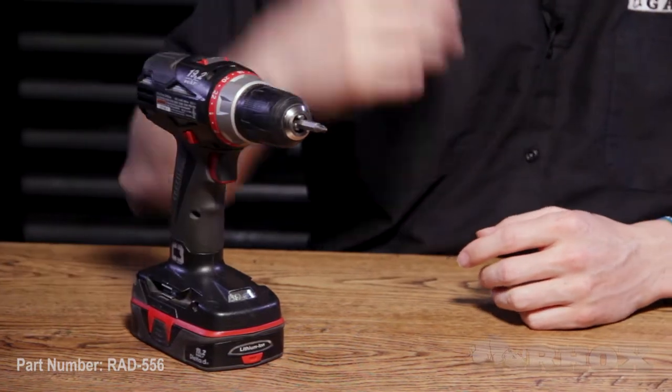Now that we've taken a look at all the parts, let's take a look at the tools that we're going to need to perform the installation. The only tools we're going to need are a cordless drill with a Phillips head attachment and a set of wire strippers and crimps. Now that we've taken a look at all the tools, let's go ahead and get started.